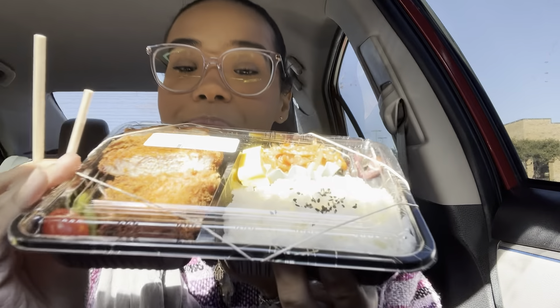Ayyyy! Look at that. They make it here, and you can order your own bento box. I just picked up one that they had. Alright.